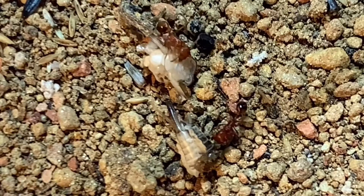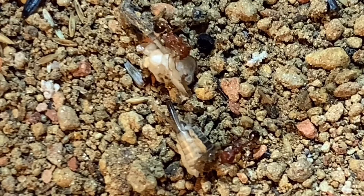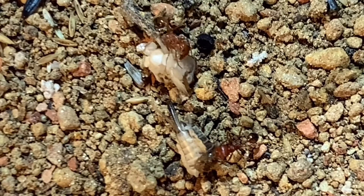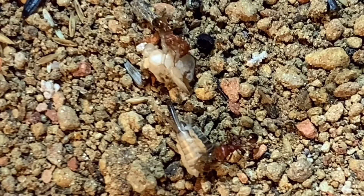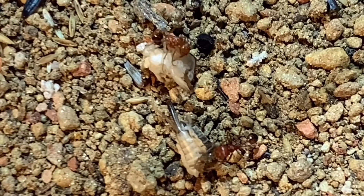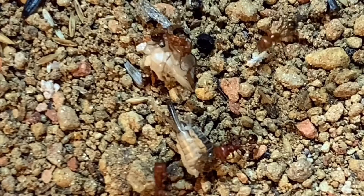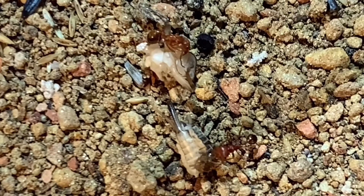Pogonomyrmex barbatus love their sweets — I've seen them drink honey, sugar water, and hummingbird nectar. In my opinion these are probably my favorite ants. I don't keep them, but I've seen a lot about them and they seem really fun to keep.